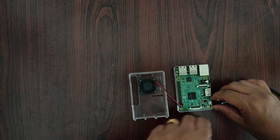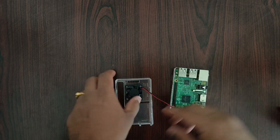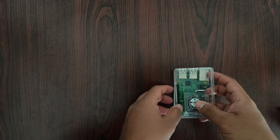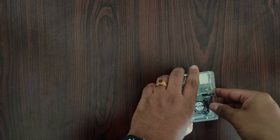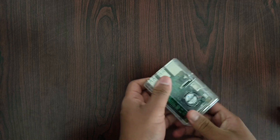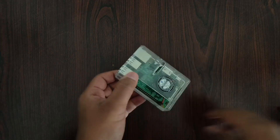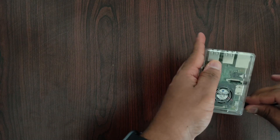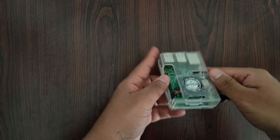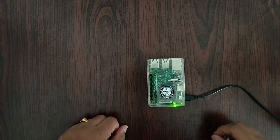Now I'll remove the power supply and then place the top cover on and lock the case. I'll lock this case properly — it's just a plastic mechanism that automatically locks by clicking it. It is done. I'll connect again — it has started and the fan is also running. This is how we have installed the fan to the Raspberry Pi for this transparent case.